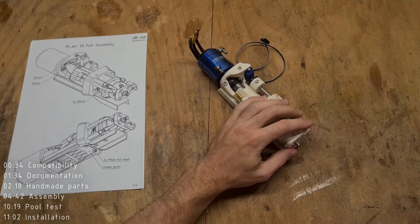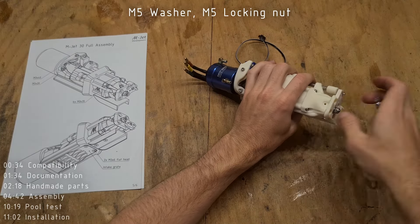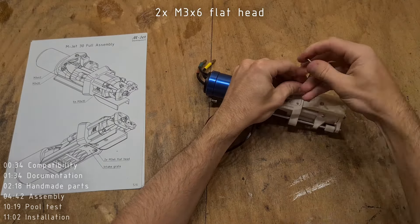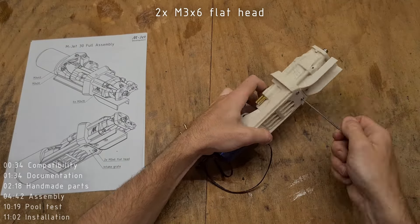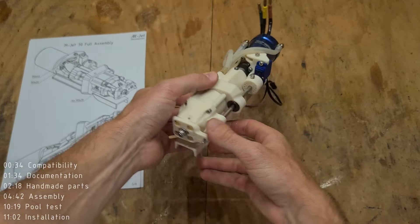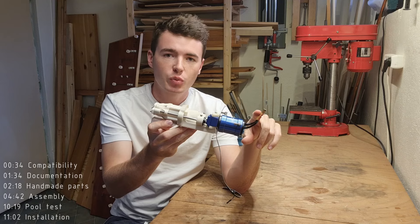Attach the nozzle and secure it using a washer and an M5 locking nut — don't fully tighten the nut, leave a little gap so that the nozzle can slide freely. The last part to attach is the intake grate, which gets mounted using two M3x6 flat-head screws. Now you have successfully finished the MJET 30. Now it's time to connect the electronics and test the pump in a pool.